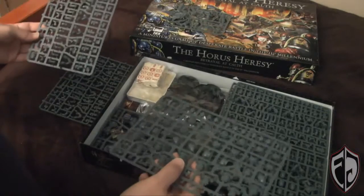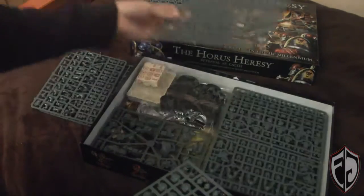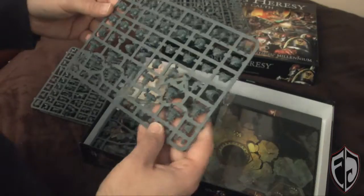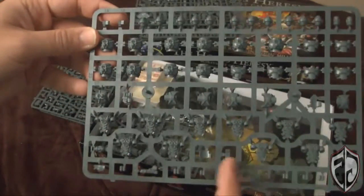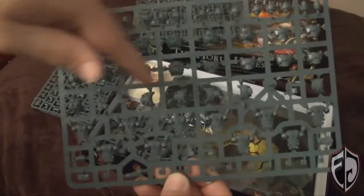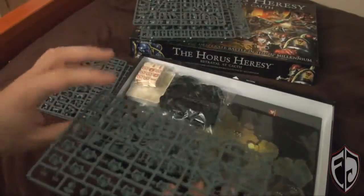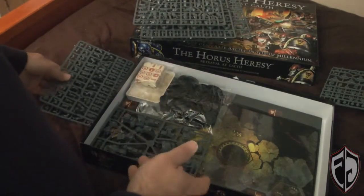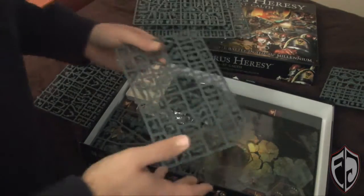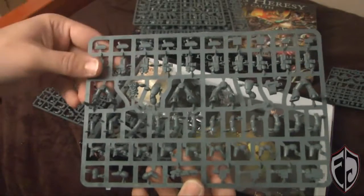We're going to pull out all the different sprues and match them up so we're not showing the same sprue 60 times. Looks like we've got one sprue with a bunch of backpacks, a plasma pistol, a bunch of different heads, chest plates, a melta bomb, and a couple of frag grenades. According to the White Dwarf, we get a total of 39 heads, 30 bolters, and three of every special weapon that can be equipped on these guys — which is really awesome, because you basically get a fully upgradeable, fully customizable set of 30 troop guys.